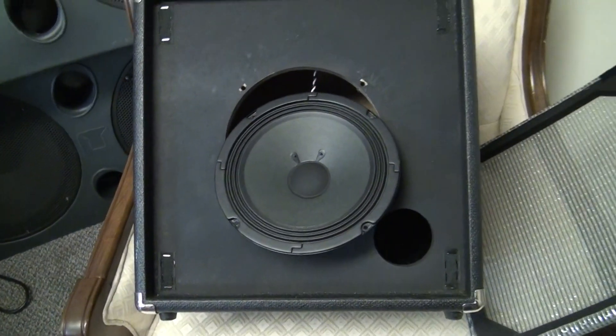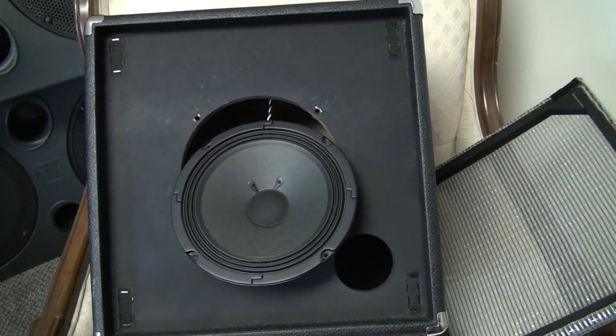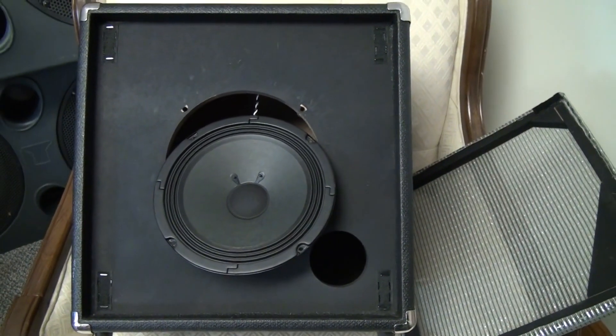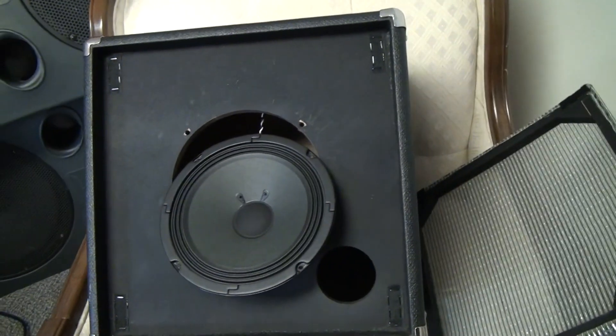What I'm going to do is undo this speaker and hook it up through a Marshall 215 bass cab, and we'll see how this Rumble 25 actually sounds all cranked up with a big speaker — kind of a big boy speaker deal.